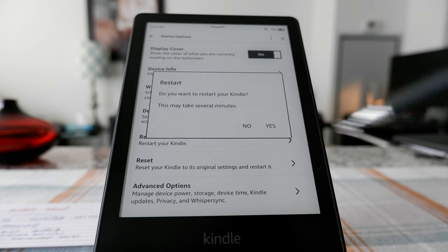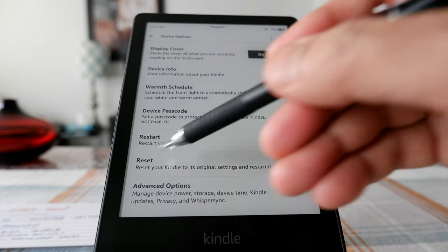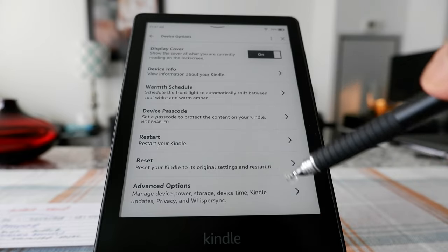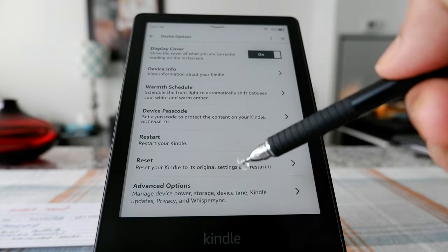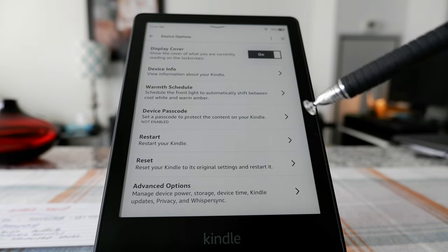Here you can restart your Kindle, which we're not going to do. And here is the option to reset your Kindle to its original settings — this is going to delete or erase everything and make it like a new Kindle, similar to when you reset your computer.